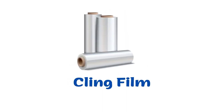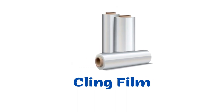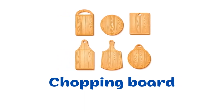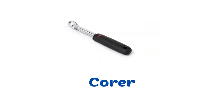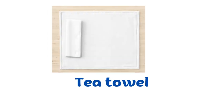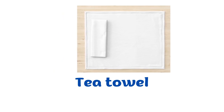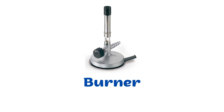Cling film. Chopping board. Tea towel. Burner.